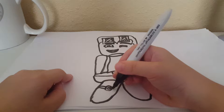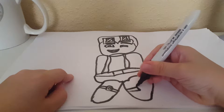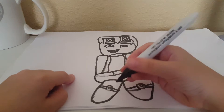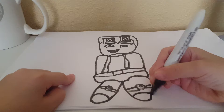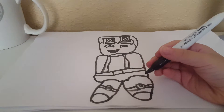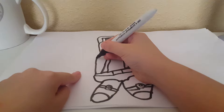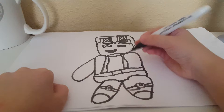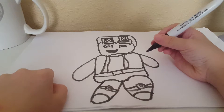Like that. Then like that. Then make another one. And then you're going to make it there. And then you're going to make an arm here. Then you're going to make another arm.